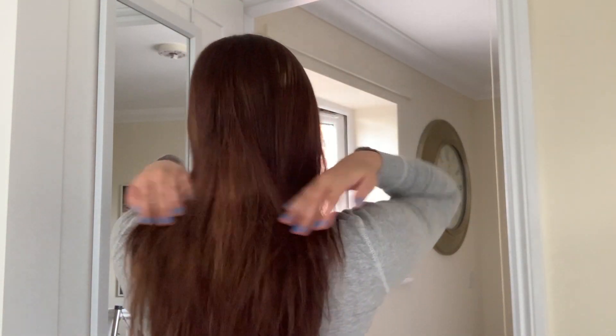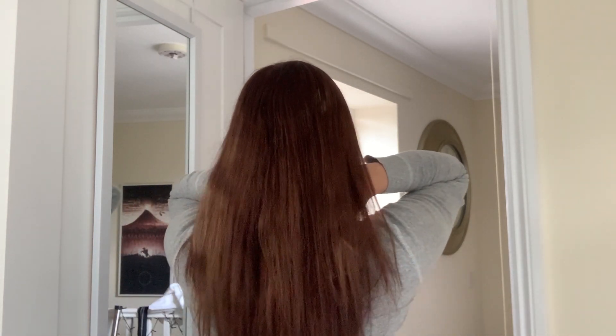This is it from the back. You can probably really see the patchiness now. I think I'll just dry it and maybe put a little bit of oil on it.